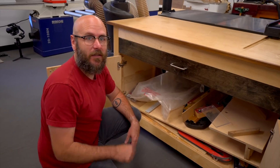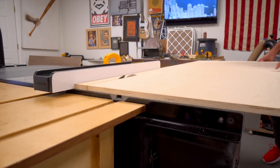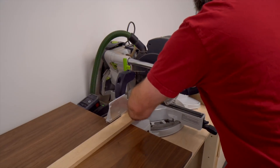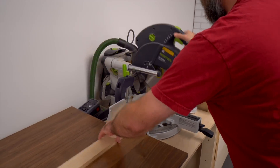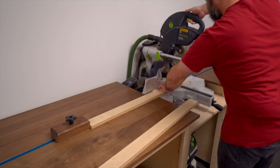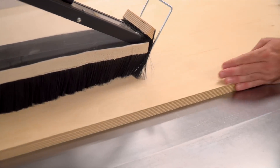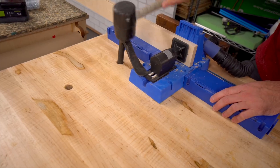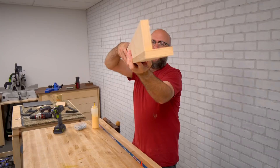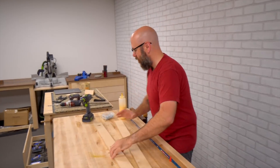First thing we're going to do is cut the legs and the sides over at the table saw and the miter saw and glue them up. We're going to use two pieces for the legs to make the L-shape, using pocket holes and glue.